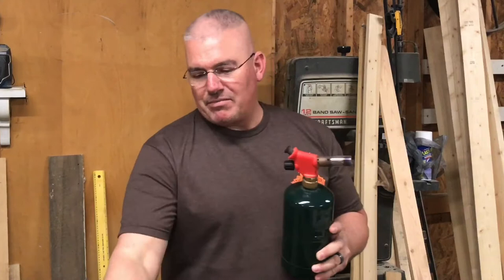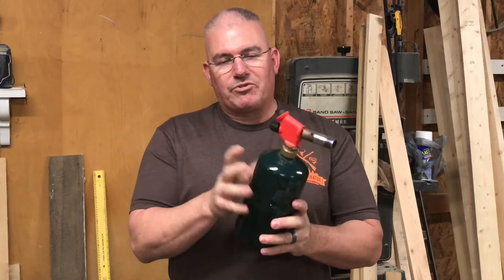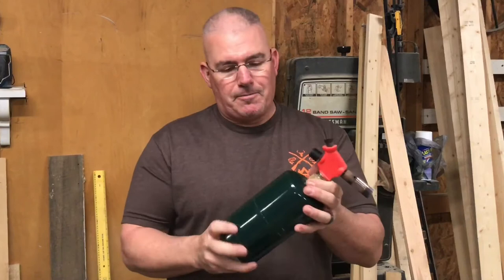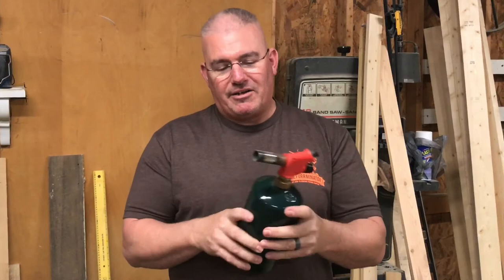This particular torch worked really good for a long period of time, but the igniter did break, so I'm having to use a lighter to start it every time. I also switched from a canister like this — because it's kind of bulky to hold for a long period of time — to a hose that goes to a big propane tank. That worked really good as well, but I noticed it's just not throwing the flame that it used to throw, not as big and as hot.